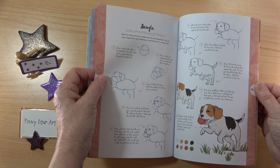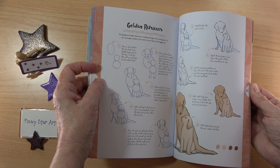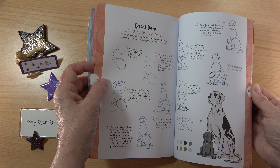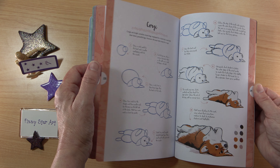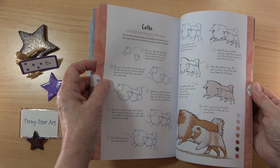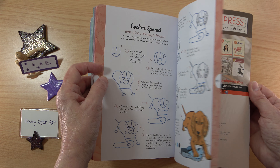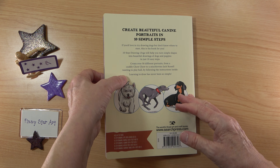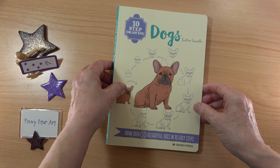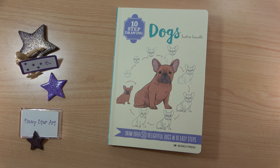Then we have a lovely little section on puppies. Often when children first want to draw dogs it's because they have a new puppy, and what a wonderful companion book to have — you could draw your puppy and continue drawing your dog as it grows up. So there we go — a lovely little book. I think this is a brilliant little series; there are books on most subjects and it's really well worth having a look at.